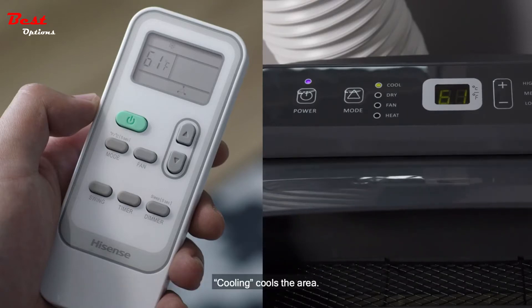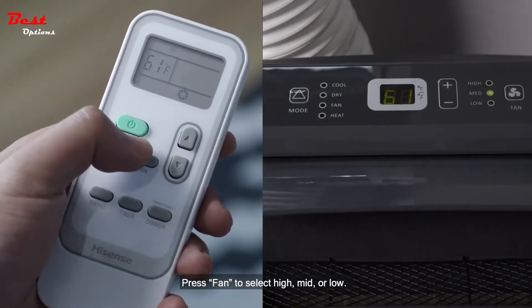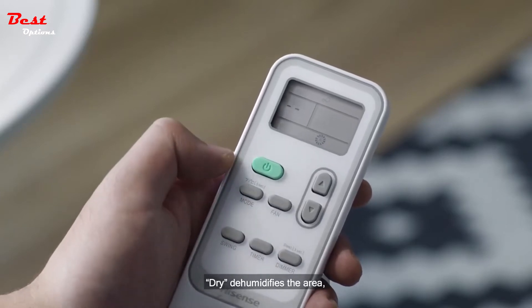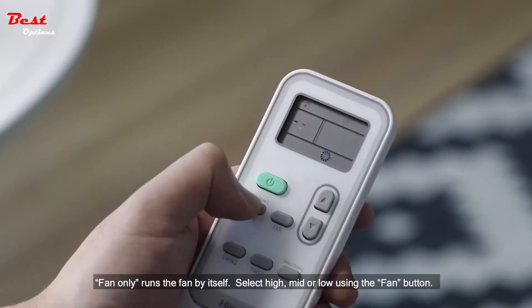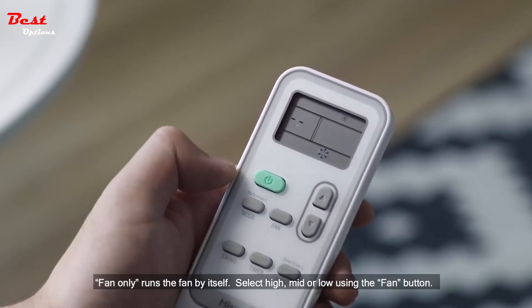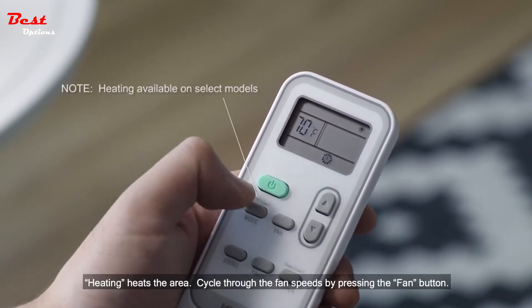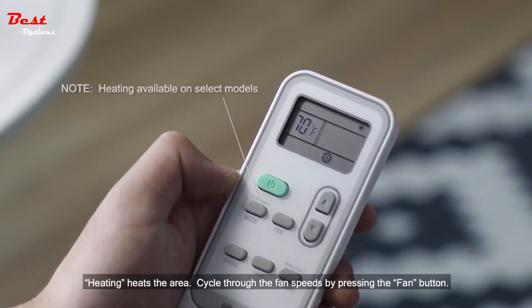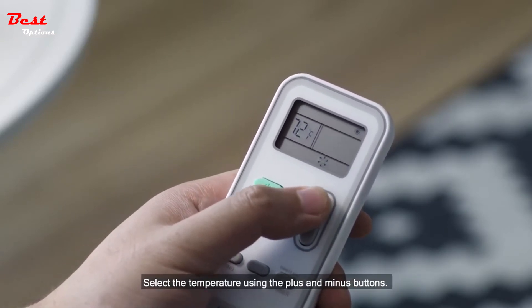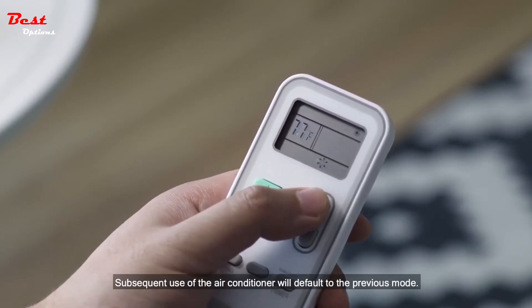Cooling cools the area. Press fan to select high, mid, or low. Dry dehumidifies the area. Fan only runs the fan by itself — select high, mid, or low using the fan button. Heating heats the area. Cycle through the fan speeds by pressing the fan button. Select the temperature using the plus and minus buttons. Subsequent use of the air conditioner will default to the previous mode.